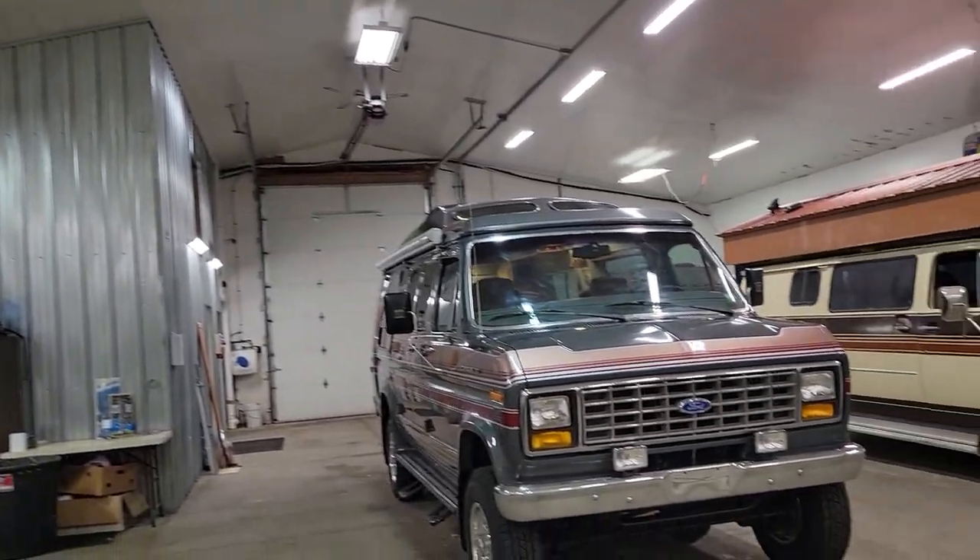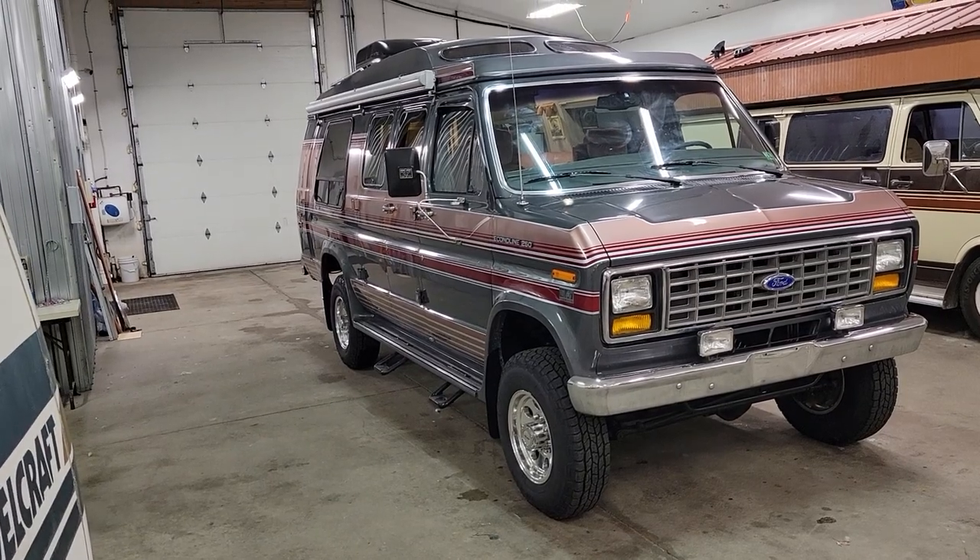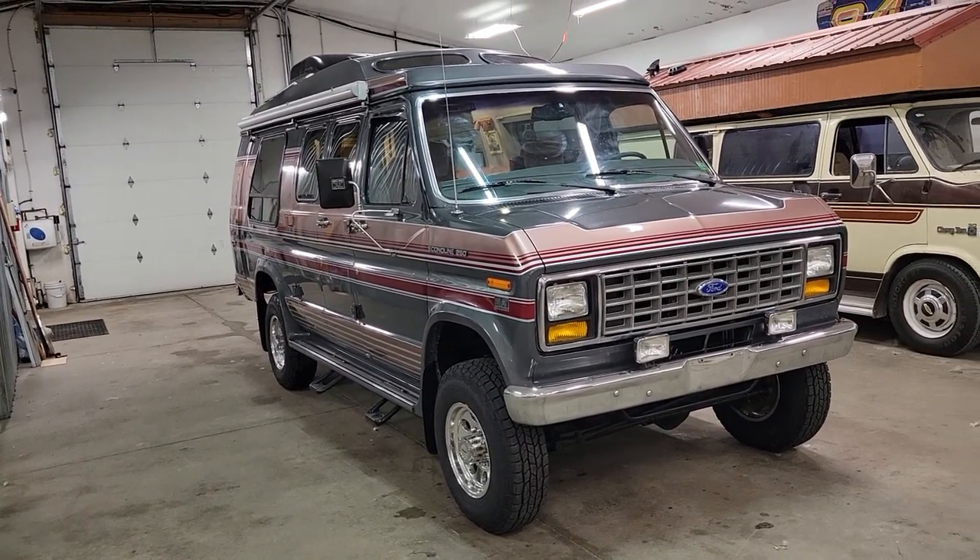Hey folks, Darren from Deion Auto Sales. I want to do a quick video on the next unit we have for sale and it's a cool one. So here it is. 1989 Ford Econoline E250 4WD. Super rare.